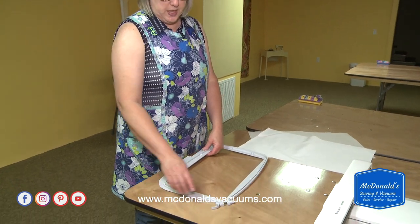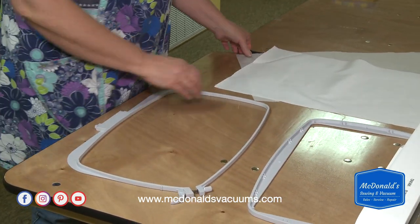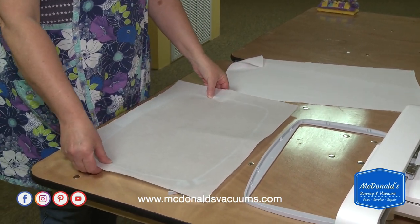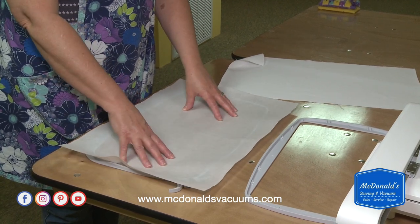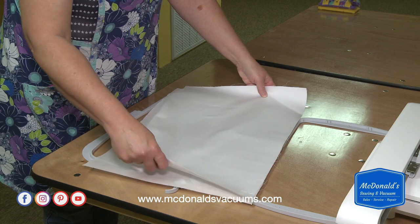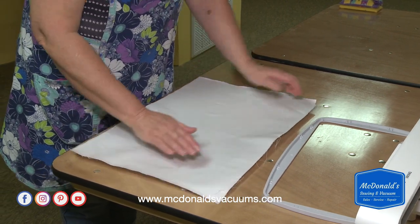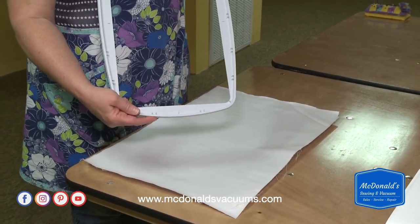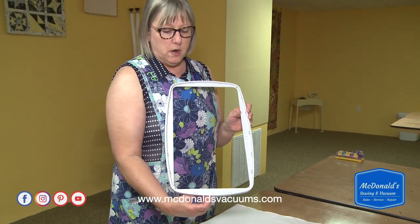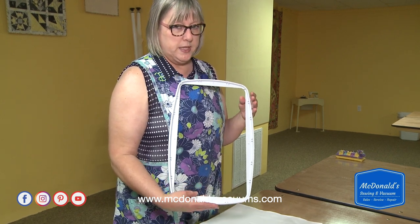First I've loosened this little clamp and taken the inside of the hoop out. You almost always want to use stabilizer with your embroidery. So I've put my stabilizer down, and on top of that I'm putting the fabric I'm going to stitch on. I need to make sure it's layered nicely and centered over the hoop. The size of the hoop is always printed — or embossed — at the bottom.